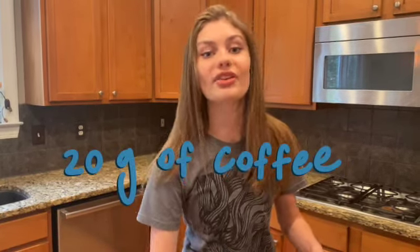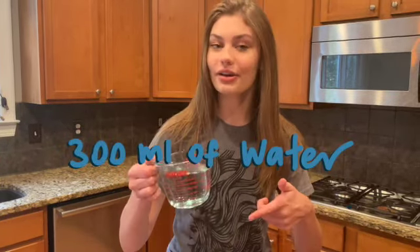I've pre-measured everything because that's not as interesting for you guys to watch, but for this recipe and this specific pour-over, you're going to need 20 grams of coffee of your choice. I am using the Stella Cometa Rose from Cuvée Coffee. And then you're going to need 300 milliliters of slightly cooled boiling water. We needed boiling water to wet down the filter and now just a tad cooler.